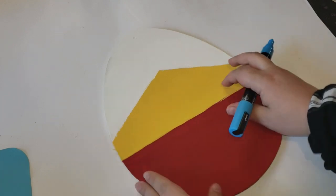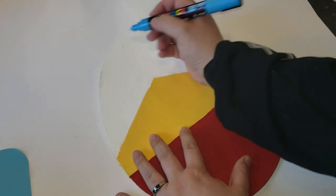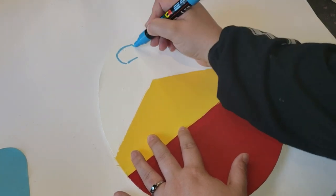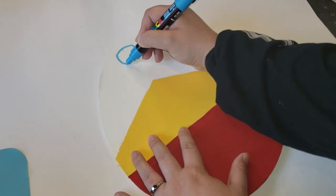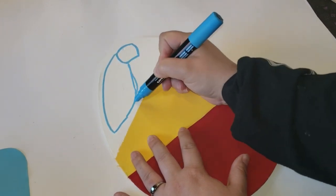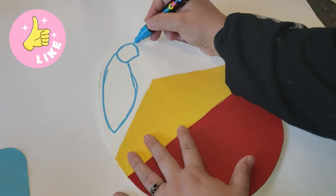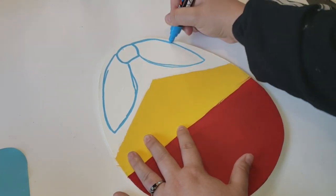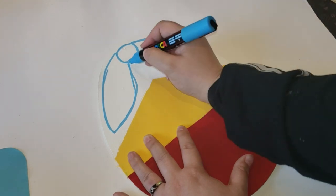I am just free-handing this so it does come out a little wonky, however I really love that look because it gives it a nice cartoon feel. Now if you do not feel comfortable free-handing it with a marker, you can always go in with a pencil first, or even print out a silhouette of a bow tie and then trace it on that way.